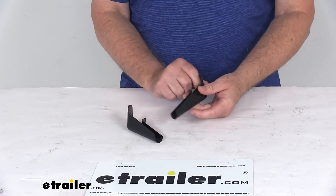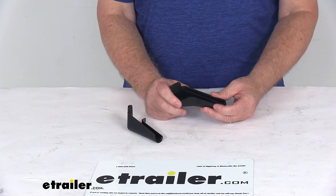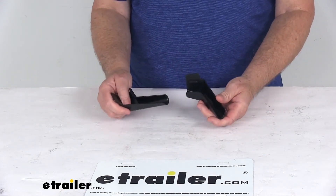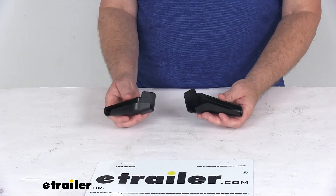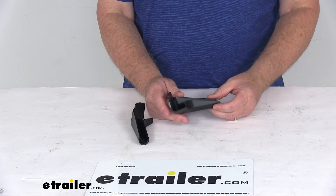These are a one-piece design with lifetime UV protection, which will resist fading and discoloration. They are black in color. The part includes two rain gutter spouts, they are made in the USA, and they come with a lifetime warranty.